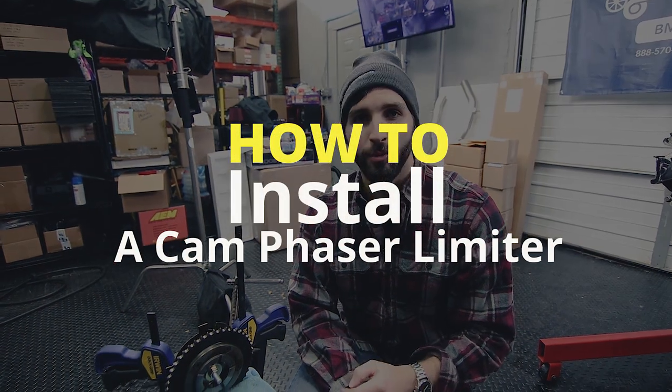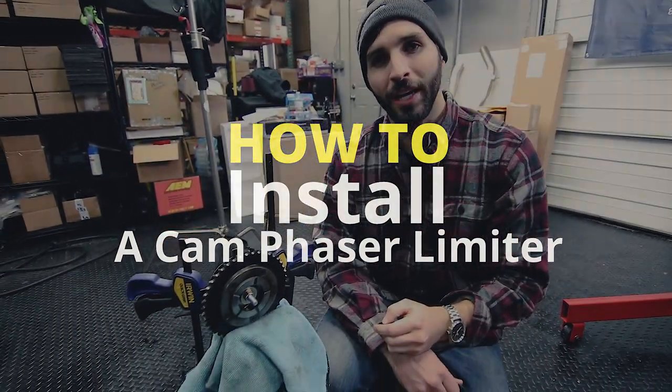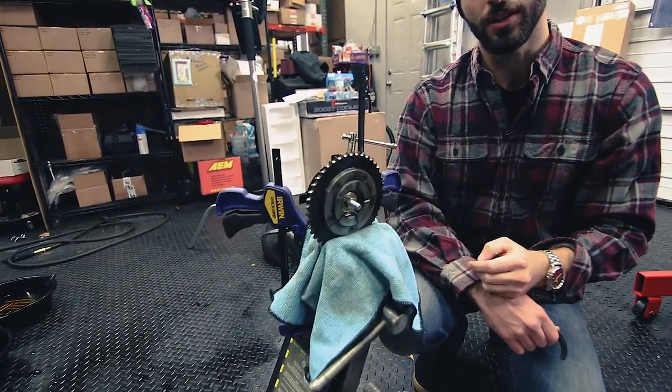What's up everyone? Pete here from The Sunday Drive, and today I'm going to be showing you how to install a cam phaser limiter in an L83 5.3 liter engine that we are currently doing a DOD or AFM delete on.